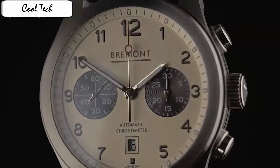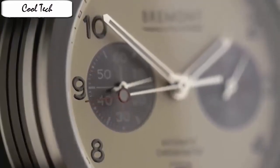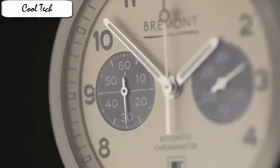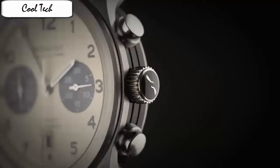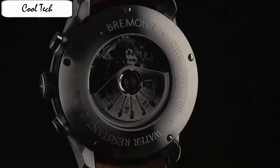Item shape: round. Crystal material: anti-reflective sapphire. Display type: analog. Case material: stainless steel. Case diameter: 43mm. Case thickness: 16mm. Band material: leather. Band color: blue. Dial color: blue. Bezel material: stainless steel. Calendar: date. Special feature: blue NATO strap. Movement: automatic. Water resistance: up to 100 meters.